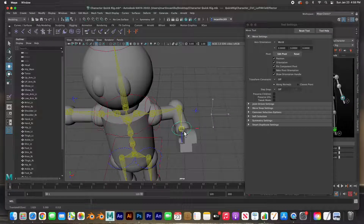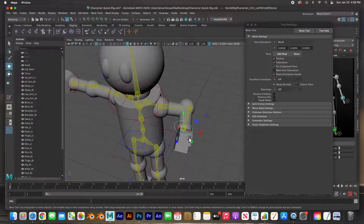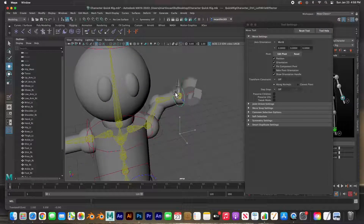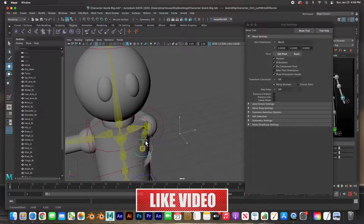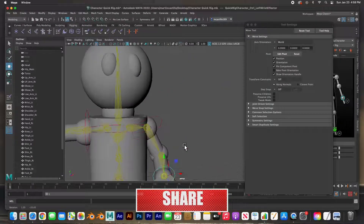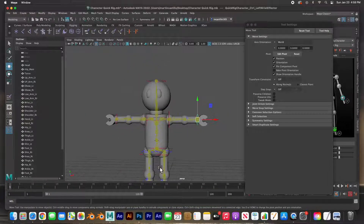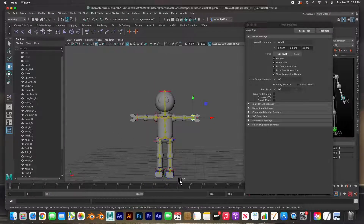If we bend the arm again you can see how that arm works now — nothing is being distorted, everything is acting correctly. Anywhere you put that arm it's acting normal. I'm going to go get the other arm done and the torso done. The leg is just the same thing — just selecting the appropriate parts.